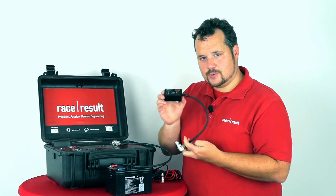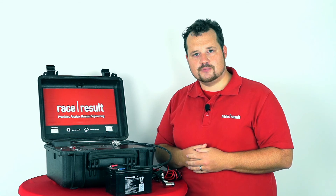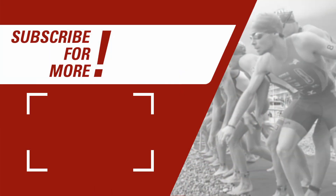I hope you like the Battery Booster. You can order it in our webshop. That's it for today — thanks for watching. We'll see you next time.